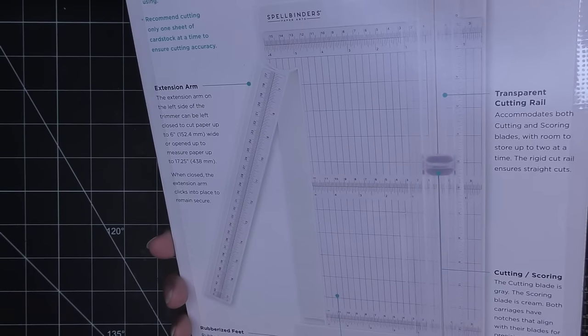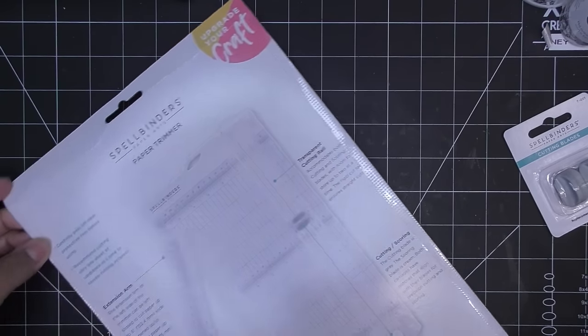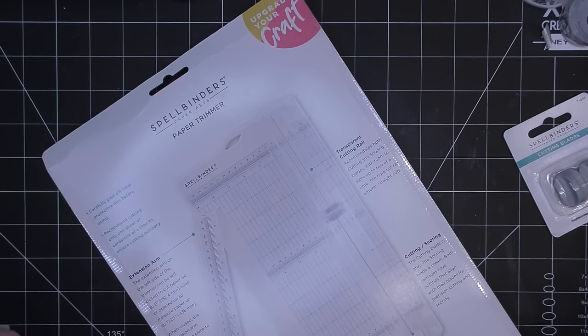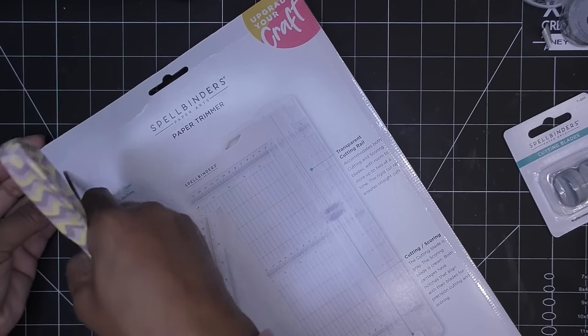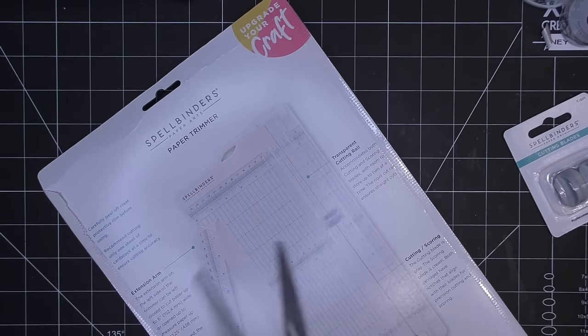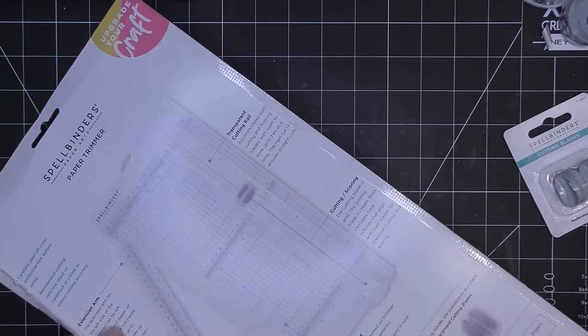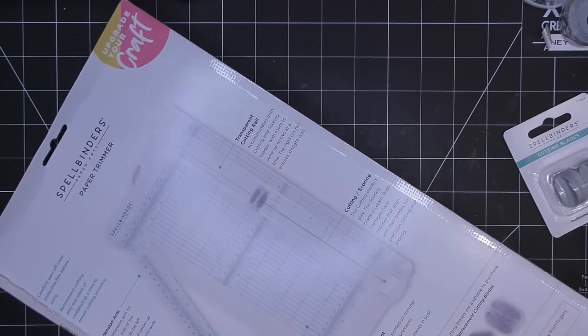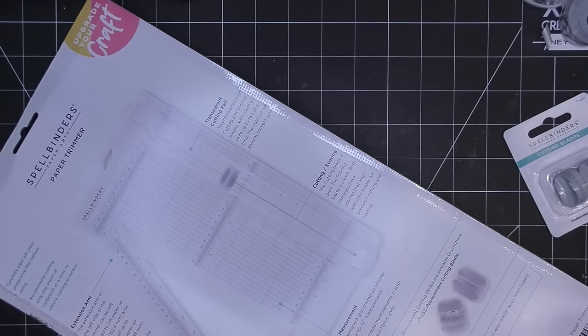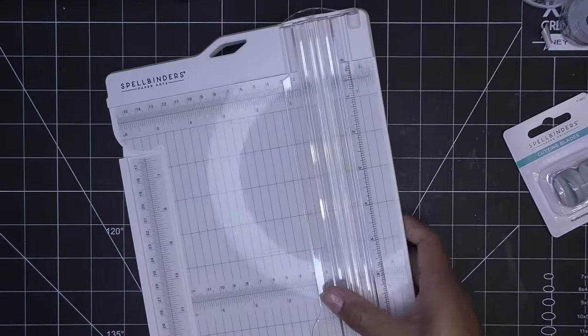The trimmer comes with replacement cutting blades. There doesn't appear to be a replacement scoring blade, which makes sense because the scoring blade is a rounded metal wire — it will never dull. They also have instructions on how to change the blade carriage on the packaging and their website. Spellbinders is currently having a Halloween sale — not just Halloween items, but previous club kits and more at around 30% off, including the wax seal kit. I'll link the sale in the description box.